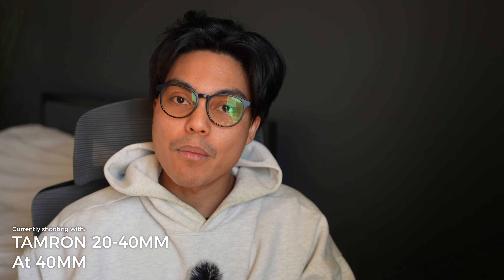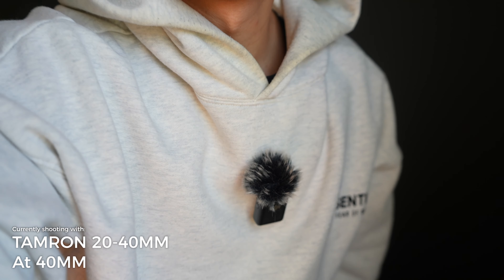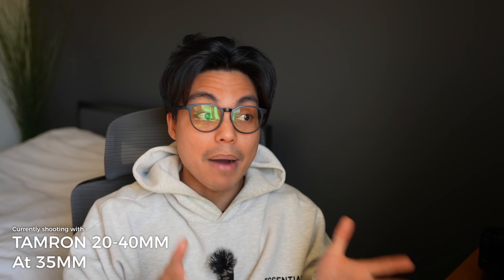So this is the lens at 20mm. Let's zoom in to 40mm — and you just don't get this range anywhere else at 20 to 40mm. I find 40mm a bit too punched in; I would typically go to 35mm. So this is 35, versus 40, back to 35 — very minuscule difference, but 35mm is what most YouTubers use and it's what I'll use most of the time for my talking head videos.